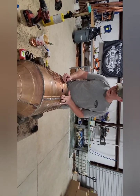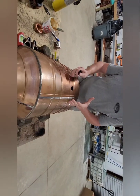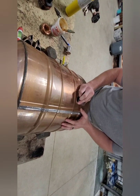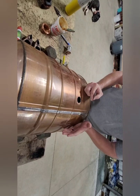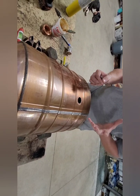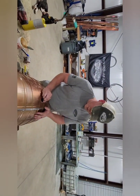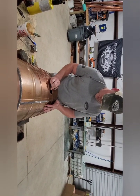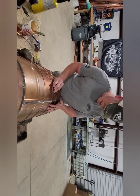If your copper is dirty or patinaed like this, take your sandpaper and clean it up. Depending on how dirty it is, you can get away with just the flux, but we want to make sure we get a good bond. So go ahead and clean up around this hole so you have a strong bond and a good seal.